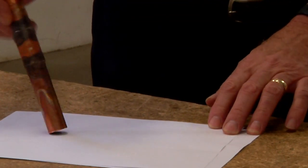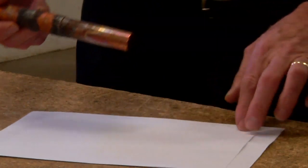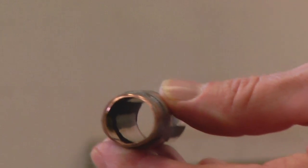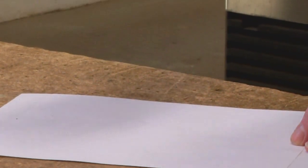By using the dry nitrogen during the soldering process, there is no scale buildup on the inside of the pipe, as you can see. You can see that there's no scale buildup on the inside and it's still bright and shiny, just as if it was new. Even now that it's cooled down some more, we'll tap it again and there isn't any scale coming out of there whatsoever.